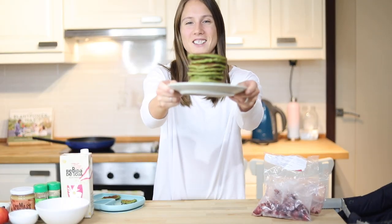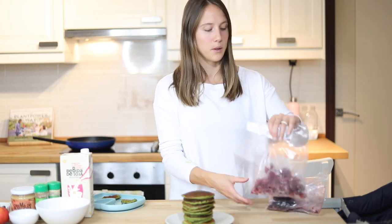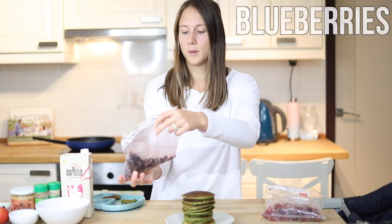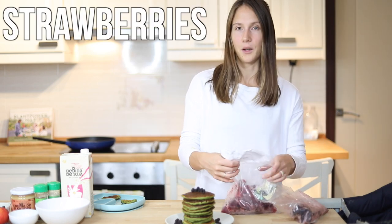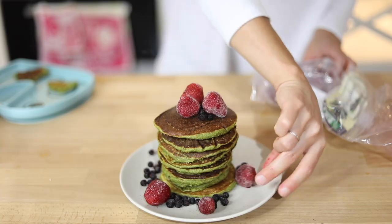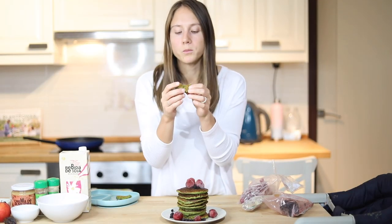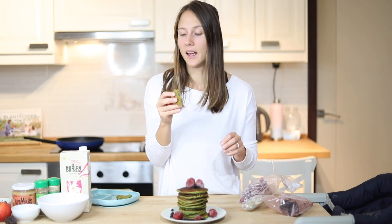The pancakes are done! Check this out — looks amazing! Can't wait to eat these! I always like to top off my pancakes with some fresh fruits and berries. I don't have any on hand right now, so I'm going to add some frozen wild blueberries on top and then a few strawberries as well. Voila! And of course I need to test them out. So good! Really soft, super healthy and perfectly sweet as well.